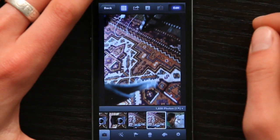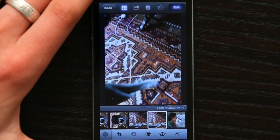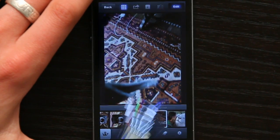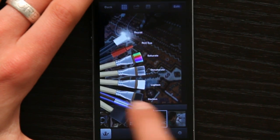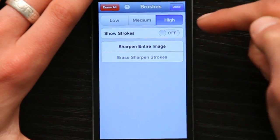So I'll tap Edit, and down here tap this little briefcase and tap my brushes. Under brushes, I get Sharpen. And if I tap Settings, I can turn it to low, medium, or high.